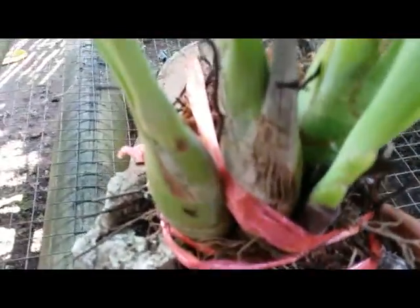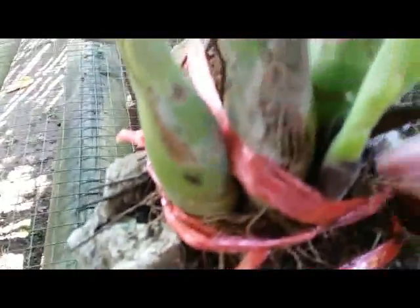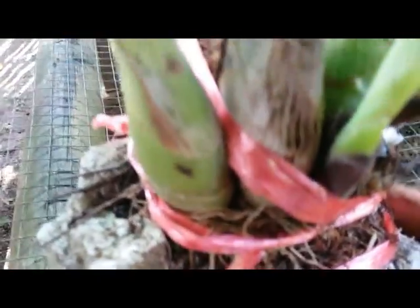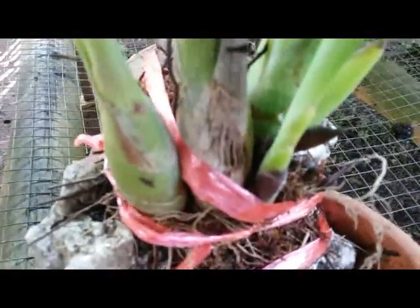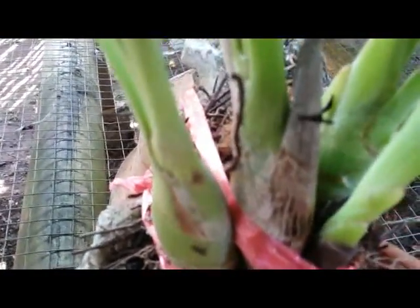Not hanging — I just put it here on the clay pot, this small one. I mount my species orchid here, I attach it here, and I put some sphagnum moss to keep the plant wet, because this coral rock is dry and hard.